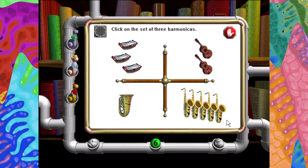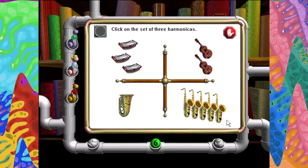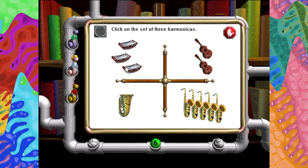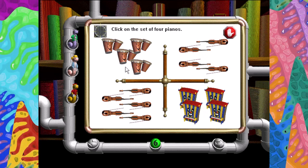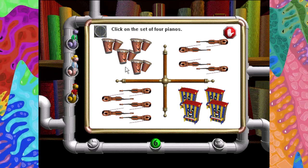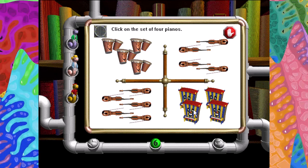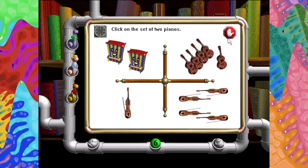Click on the set of three harmonicas. Very good. Click on the set of four pianos. Very good. Click on the set of two pianos.